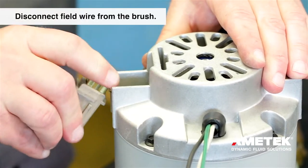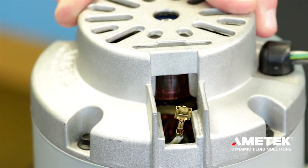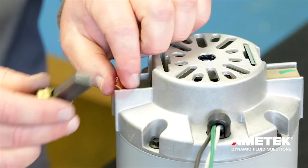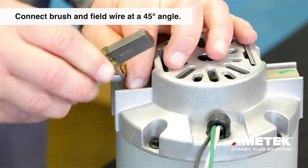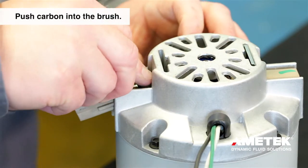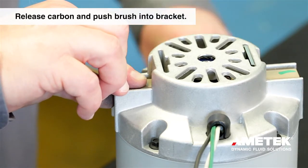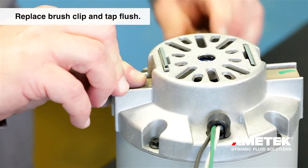Now we'll install the new brush by reversing the process. Using needle nose pliers, pull the field wire so that it can be connected to the new brush. Connect the brush to the field wire, making sure that the connection is at a 45 degree angle before reinstalling. The carbon can be pushed into the brush so that the brush can be lined up, then release the carbon and push the brush completely into the bracket. Place the brush clip in the slot and tap it flush with the housing.